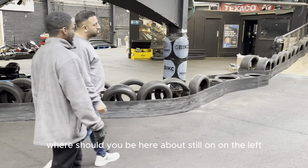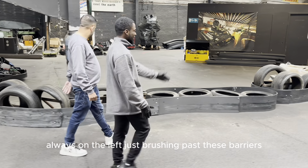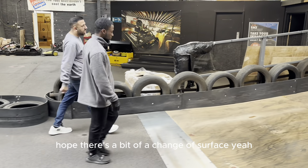Where should you be here? On the left. Always on the left, just brushing past these barriers. Always on the left.